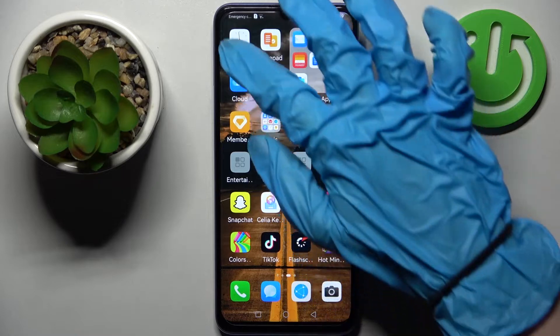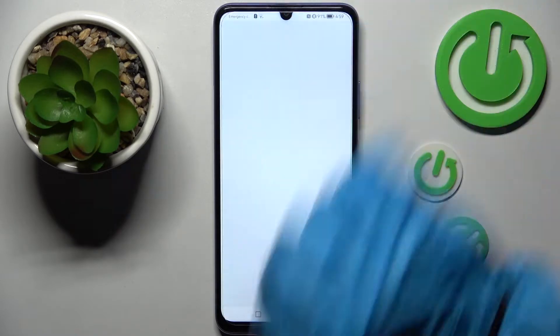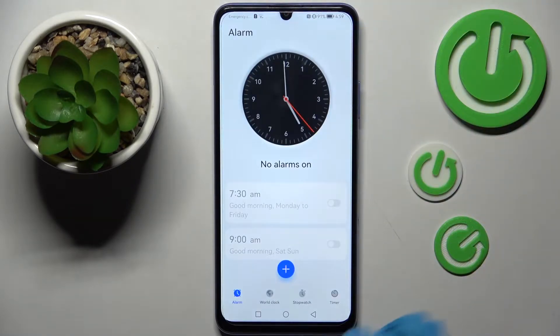You need to start by accessing clock. Now select alarm at the bottom left corner and click on this plus icon.